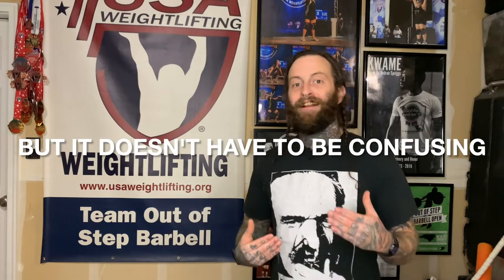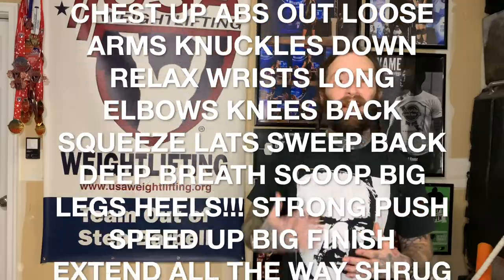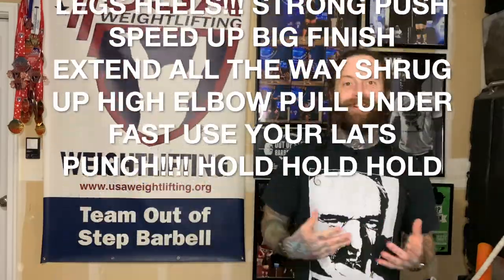Most lifters will approach the bar for any given lift with a long list of mental cues — of things to do, and not do, during a lift. That's confusing, because essentially what you're doing is trying to perform an incredibly athletic movement one single muscle group at a time. Sure, that might be how you'd approach a bodybuilding-style workout where your goal is simply to make your muscles larger, but that's not the goal in weightlifting. This problem has a root: not recognizing that olympic weightlifting is not just a set of exercises.